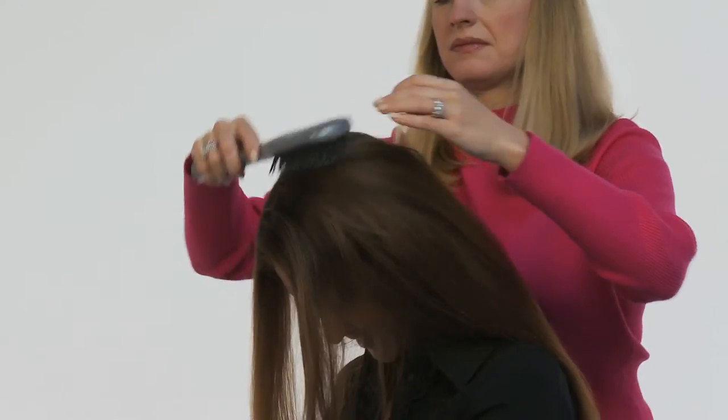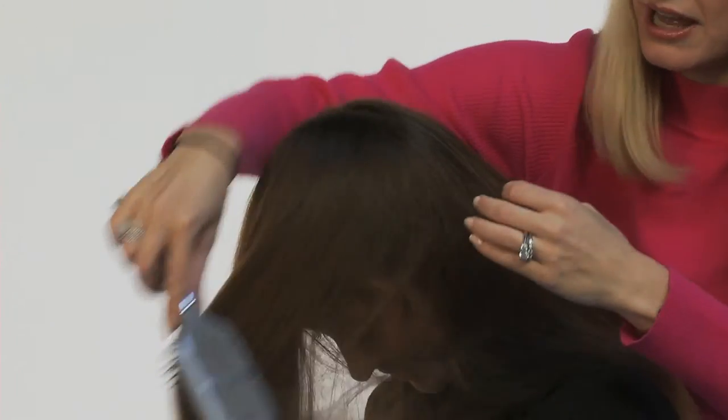Step one: comb a large section of the hair forward. You want to expose the crown of your head.